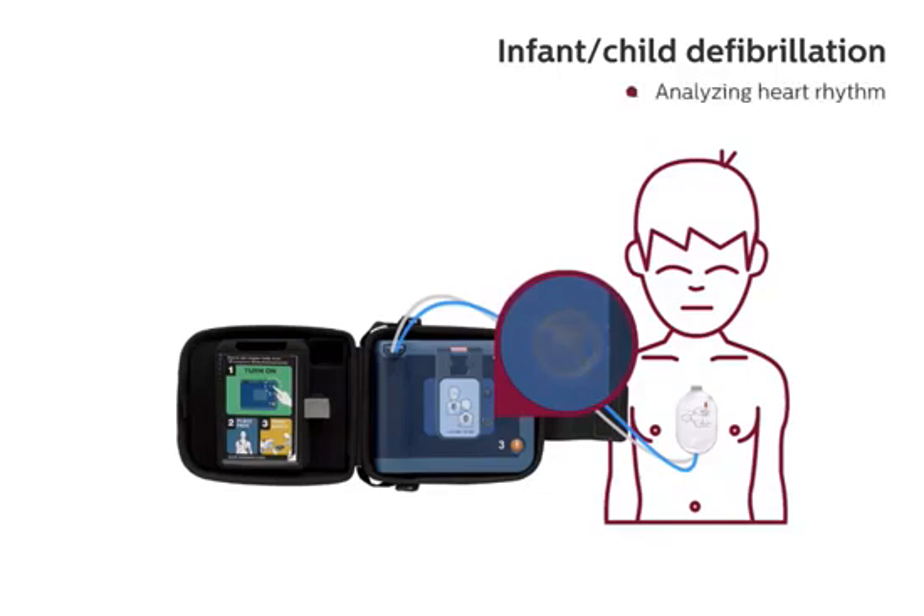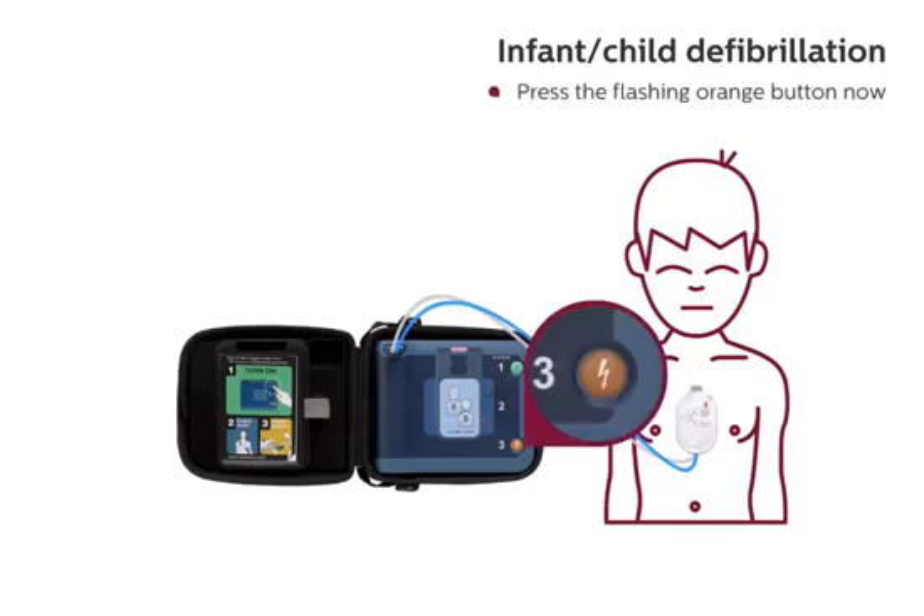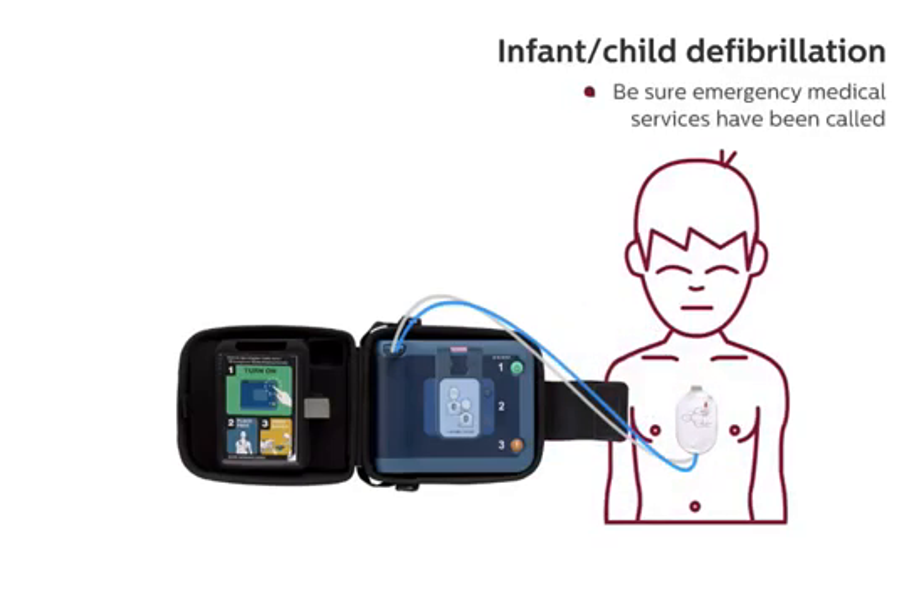Analyzing heart rhythm. Stay clear of patient. Analyzing heart rhythm. Shock advised. Stay clear of patient. Press the flashing orange button now. Deliver shock now. Shock delivered. Be sure emergency medical services have been called.